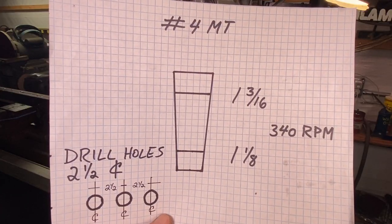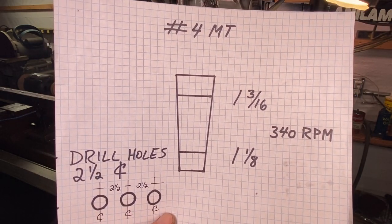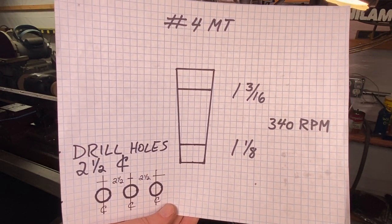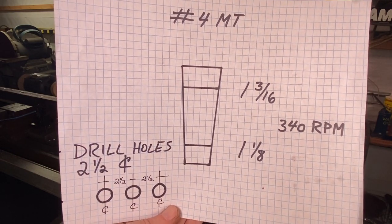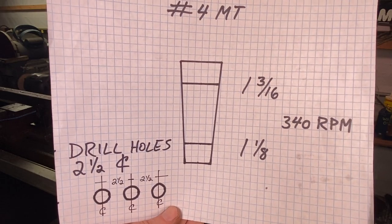I'm starting out here with the holes for the number four Morse taper, so I'm going to start with the 1-3/16-inch annular cutter. These holes are two and a half inches on center, and I have the Bridgeport set to 340 RPM.